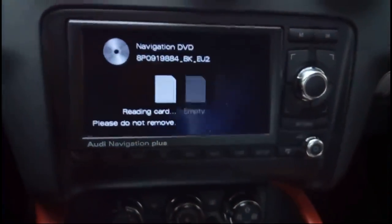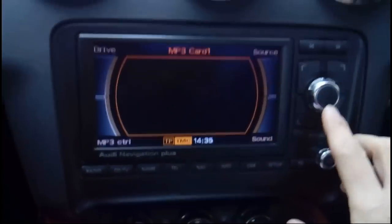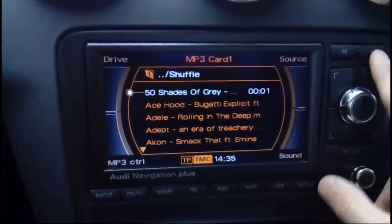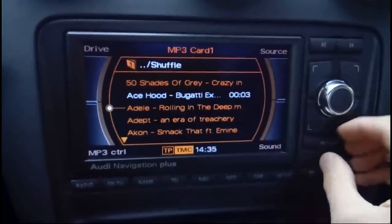Just place the 2GB SD card in. Wait for the MP3s to load, and that's it — now you have your music.